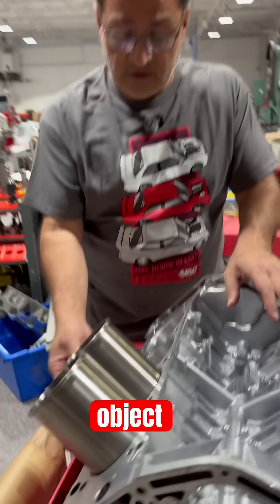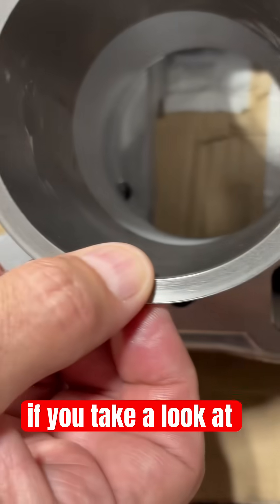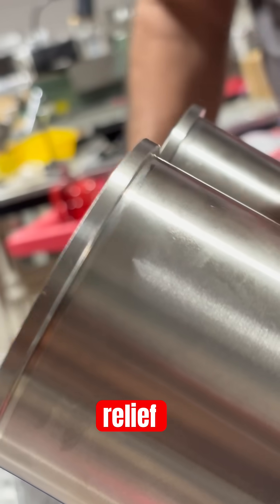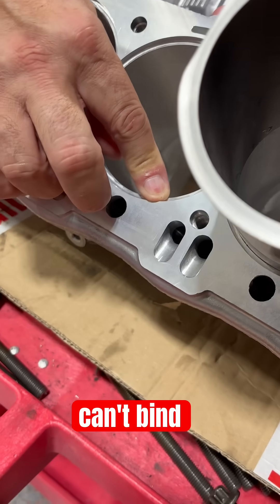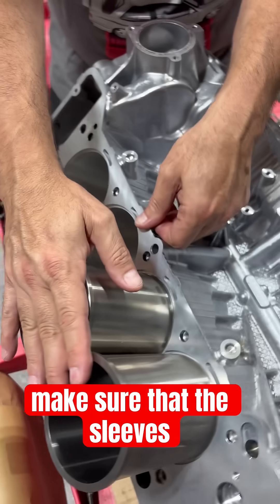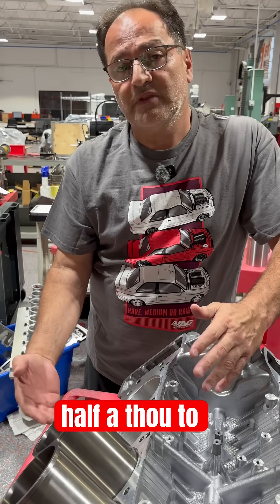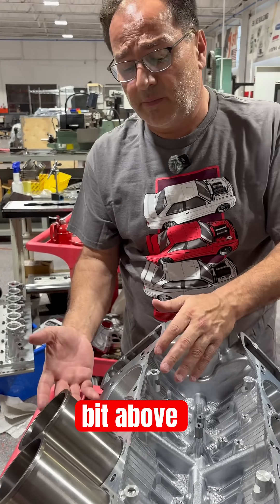When you cut your counterbores, you want a nice step down there. If you look at the sleeves on the side, you'll see there's actually a little relief. That's so when the sleeve sits down in the counterbore, it can't bind on anything. When we're done with installation, as mentioned in previous videos, you want to try to keep about half a thousandth to a thousandth protrusion. When we're done, we never really want to be flush — we want to be a little bit above.